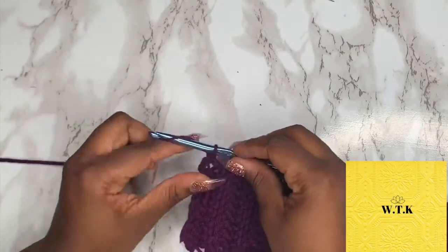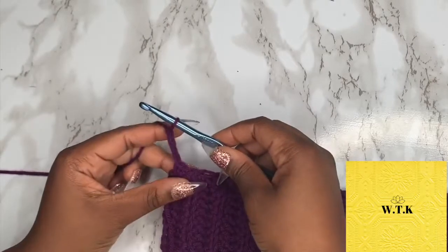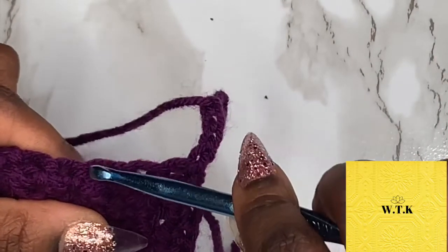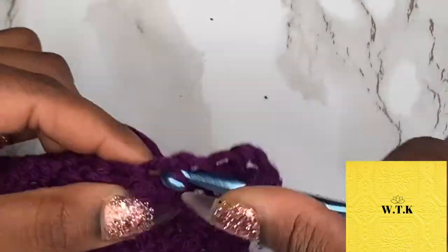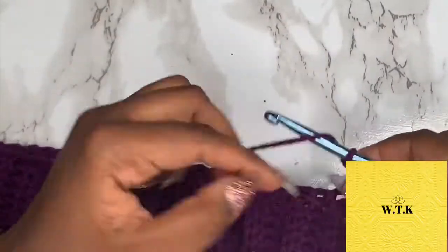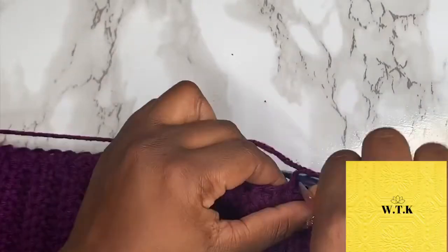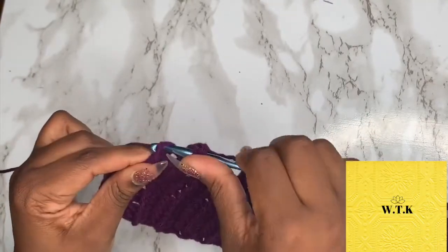To create the mesh stitch, we are going to chain four — this will act as a double crochet and a chain one — and then turn your work. Like before, this first stitch under our chain four does not bother us. We're going to skip that, skip the next stitch, and we will insert a double crochet into the next stitch. The pattern goes: double crochet, chain one, skip a stitch, double crochet — and we're just going to continue this pattern all the way down to the end. You may have to finesse it, but no matter what, make sure you get a double crochet into the last stitch.